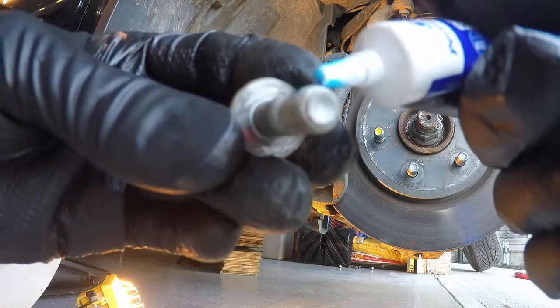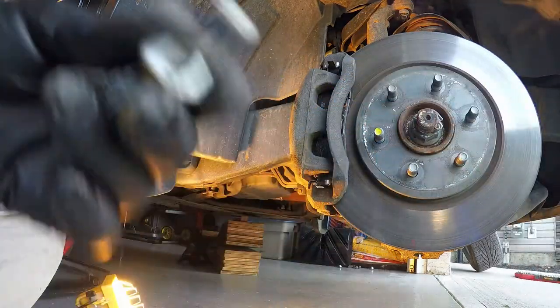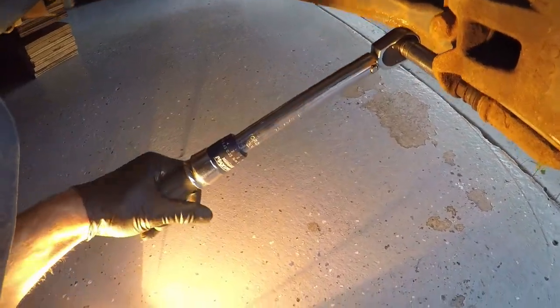I'm using Loctite on the mounting bolt — I didn't have it on before and it may not be necessary, but I did it anyway. The torque spec I have for the lower caliper mounting bolts for both the front and rear brake calipers is 20 foot-pounds, so that's what I went with.